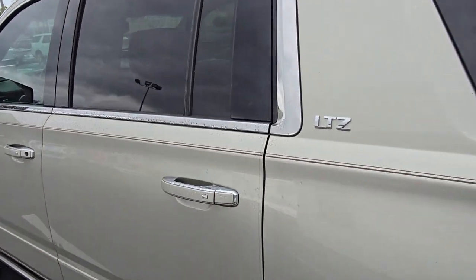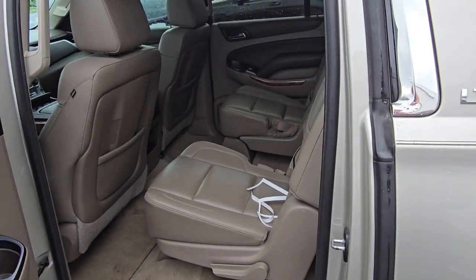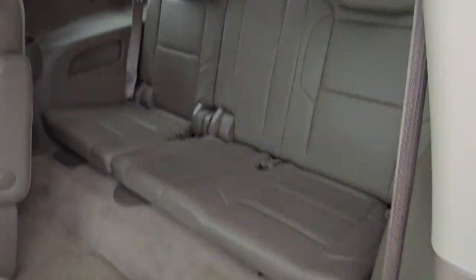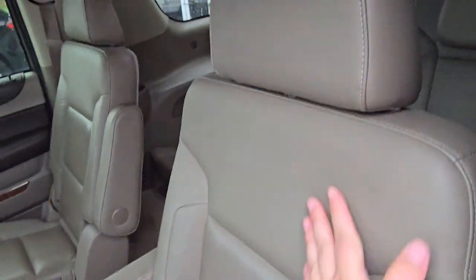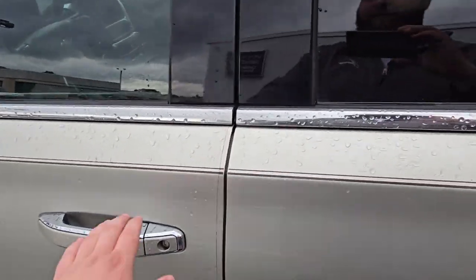It's an LTZ, so that's pretty high as equipped as what they used to come. Captain's chairs in the second row — they're all leather. Third row overall is in really good shape. It just needs a really good vacuuming and shampoo on the carpets and kind of go over some stuff.